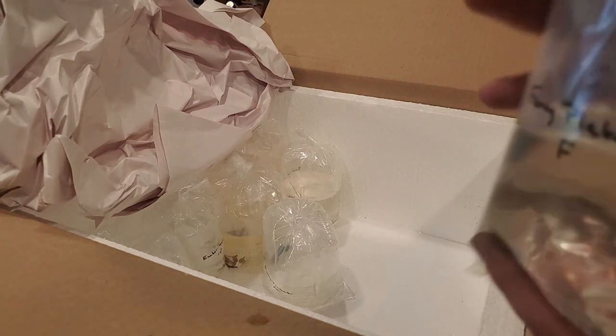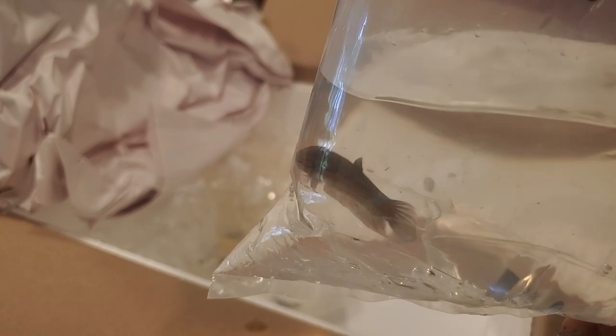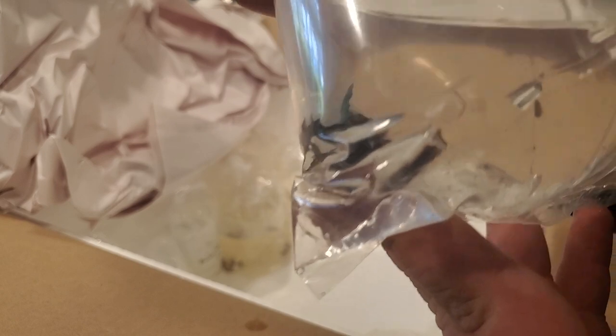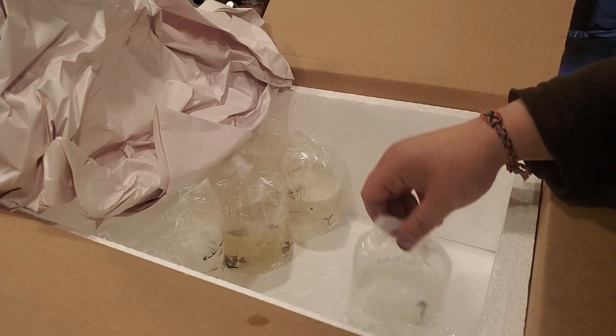Then we've got a fancy placat betta female. I had requested just whatever, any extra female betta - and if you want to send a male too that's fine - but they sent me this fancy placat male that's actually really pretty. It's turquoise and green with a red and orange face. That's actually a really pretty fish!